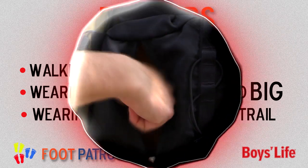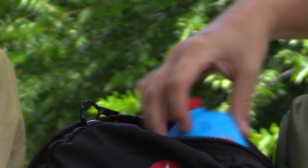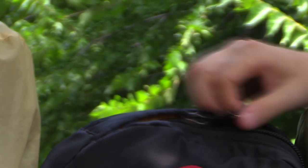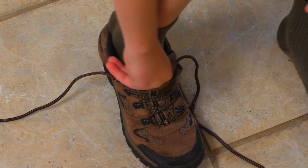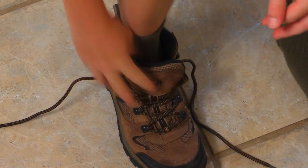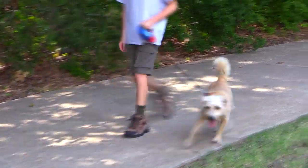To prevent getting blisters from wet feet, always pack an extra pair of socks. You can also pack some foot powder to keep your feet dry — not to mention smelling better. Before buying those cool new hiking boots, make sure they fit right and snug so they won't rub your feet raw on the trail. Then make sure you break them in by wearing them a while before going on that hike.